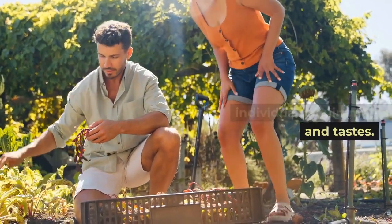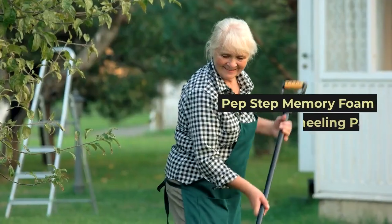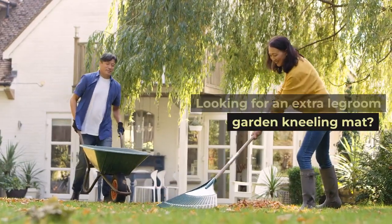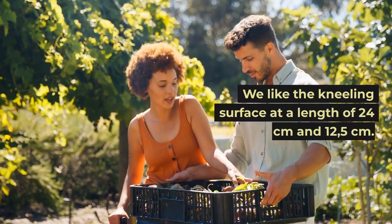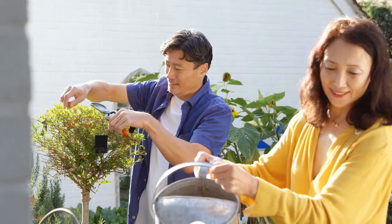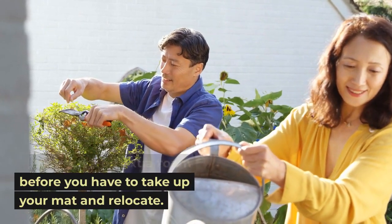Our top pick: the Pep Step Memory Foam Kneeling Pad. Looking for an extra legroom garden kneeling mat? We like the kneeling surface at a length of 24 centimeters and 12.5 centimeters. This large area allows you to reach a bit of extra room before you have to take up your mat and relocate.